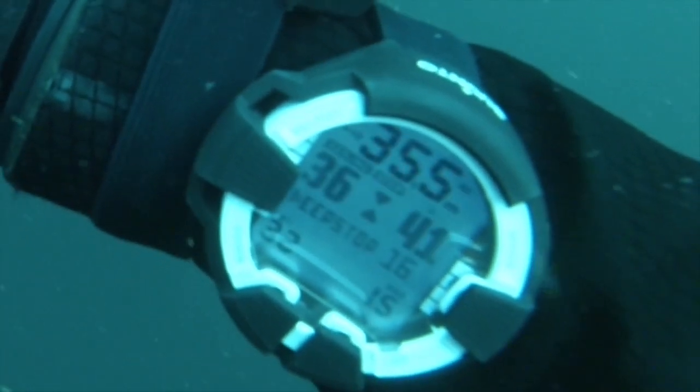Once the gas is selected it switches back to the normal dive display. In this case it's showing us we've got 16 seconds left of our deep stop. It's also saying we need to stay at this depth until instructed otherwise, and we've got 41 minutes more decompression to go.